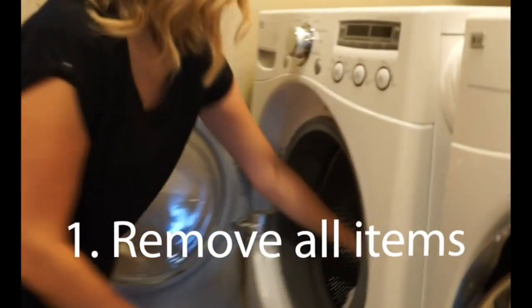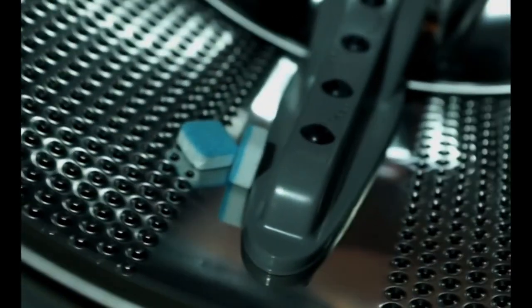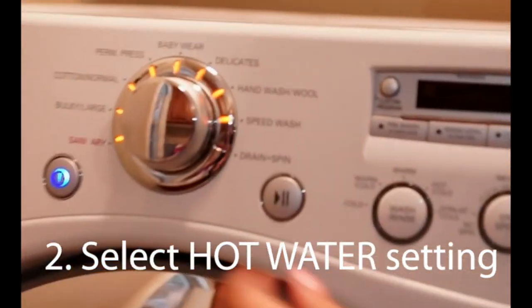Simply remove all the items from the washing tub. Place two EcoGal tablets in the machine. Select a normal cycle with a hot water setting. Let the cycle completely run.